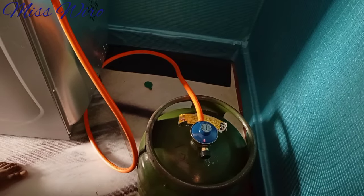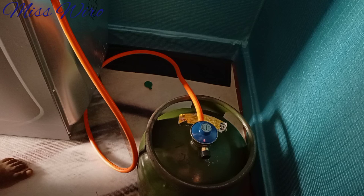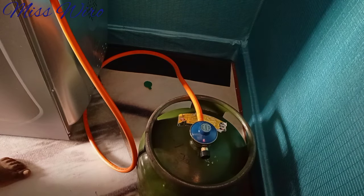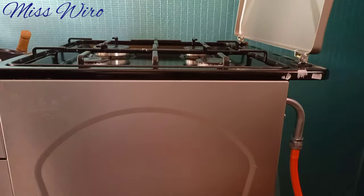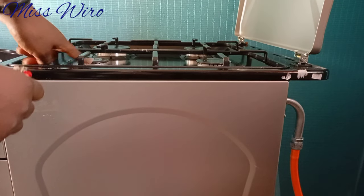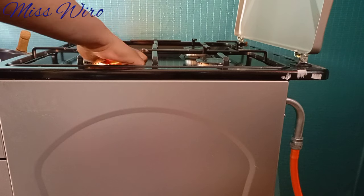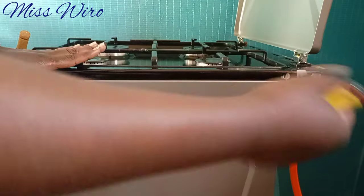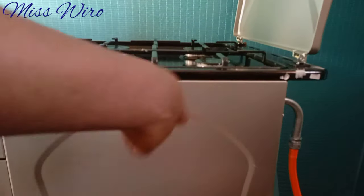Go back and open the regulator. Open it slightly like that, then give it about 5 to 20 seconds to allow gas to come out from the cylinder, through the pipe, to your cooker. Then from there you can light your cooker. Let me light this one — you can see the gas is not yet here, let's wait a moment. If your gas cannot light, go and open the regulator a bit more so it can supply more gas.